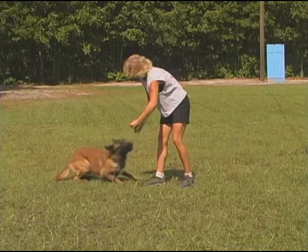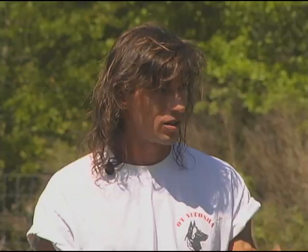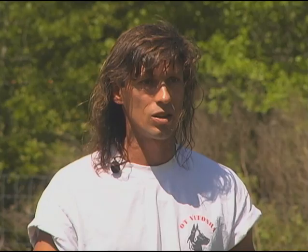Fundamentally, the handler's response to errors is to refuse reward, not to physically punish the dog. Really understand that the opposite of reward is not punishment — it's withholding that reward.